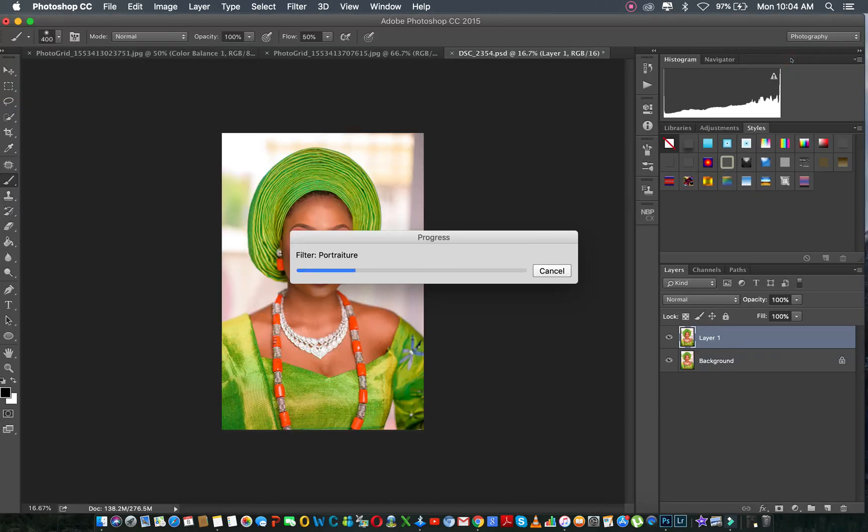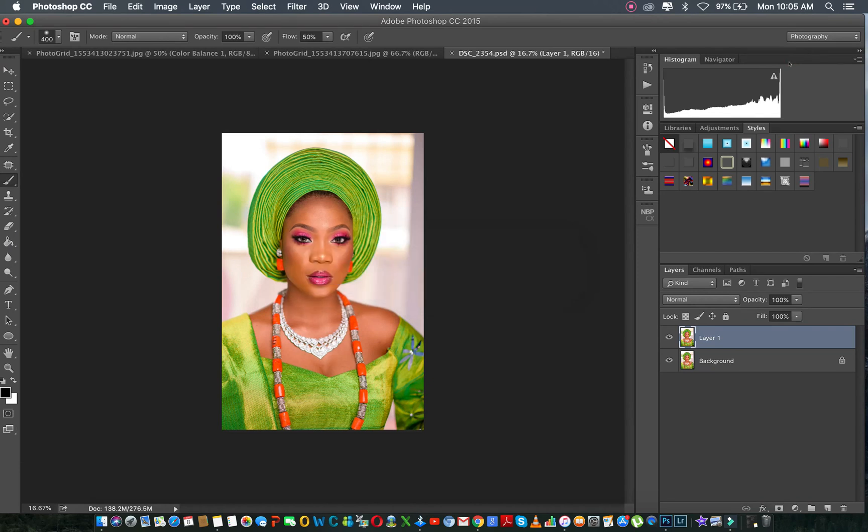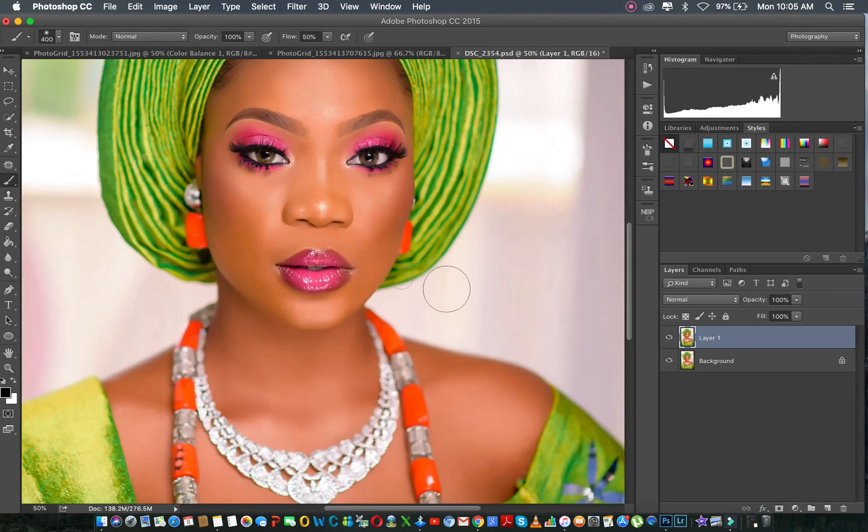So as you can see now, the skin looks really smooth with the clothes. I have to create a mask here and I'll press Command I — clicking on this — so it's going to hide it. Now I'm going to paint back, and I put my flow on 50.